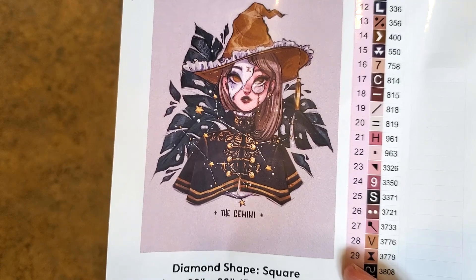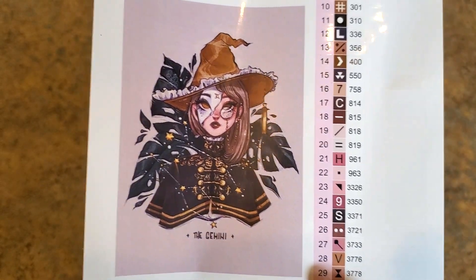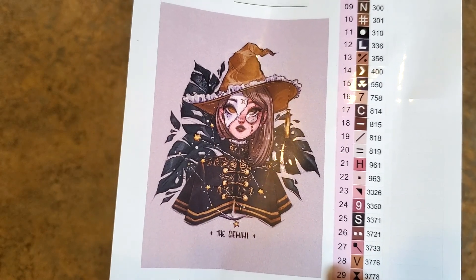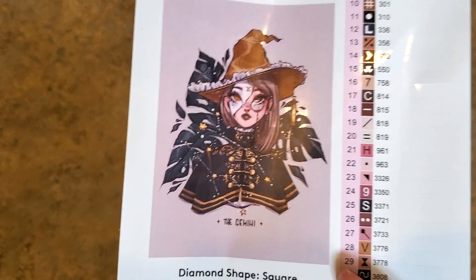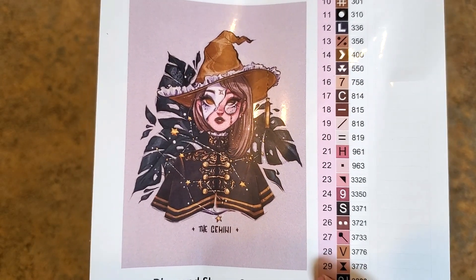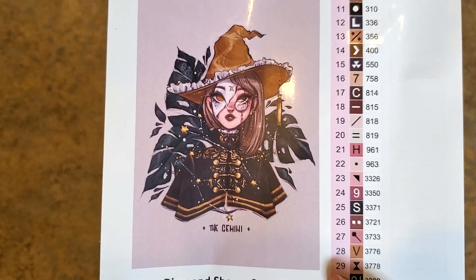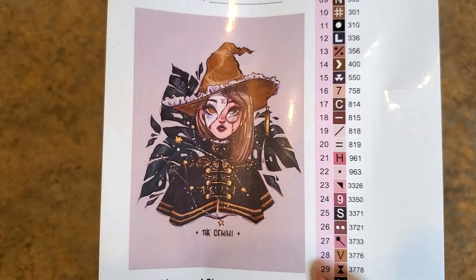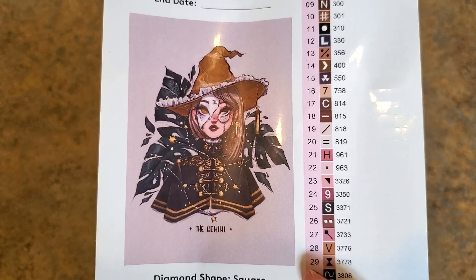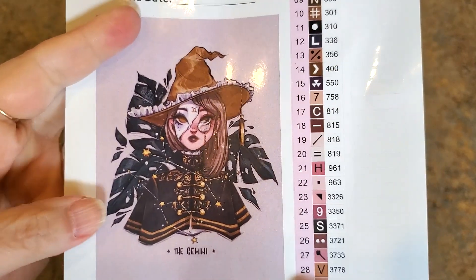They've done a nice job of perfecting the square drills. My last kit had perfect square drills — when I say it had no trash, I mean it had hardly any at all. They're still working on the round drills; they're not quite happy with their production of round drills, so they aren't producing as many round drill paintings right now until they get those drills the way they want.